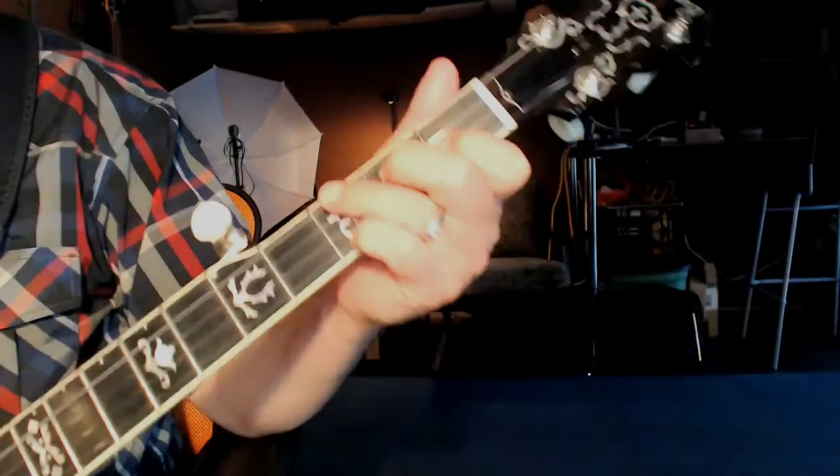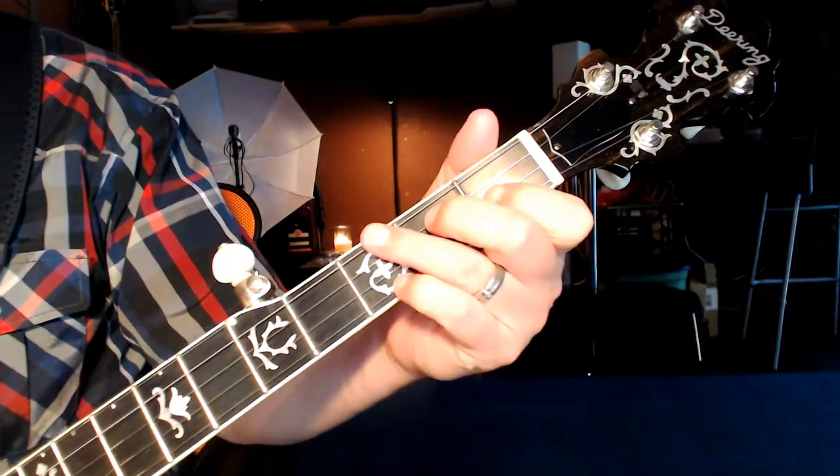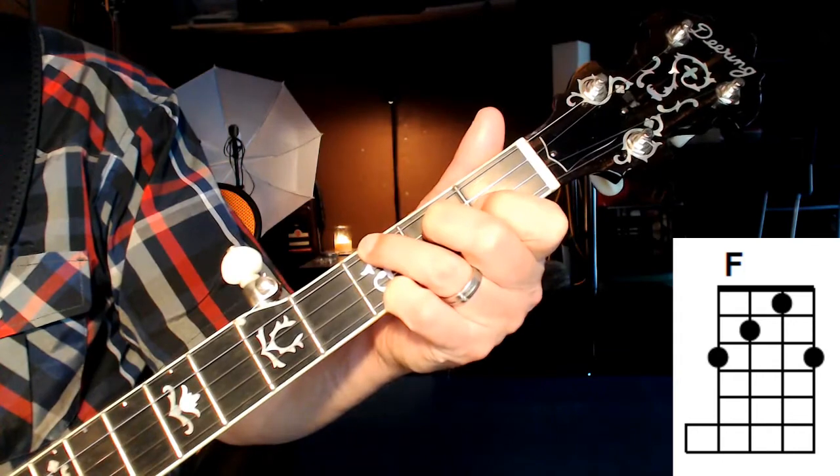Welcome into the channel today. I'm going to do the F chord. Here's what it looks like on the fretboard, and you'll see on the screen the chord diagram.